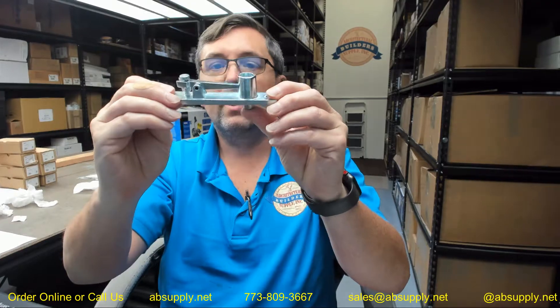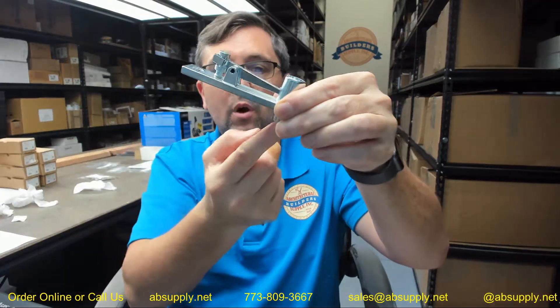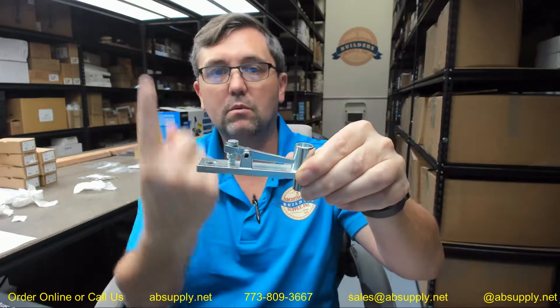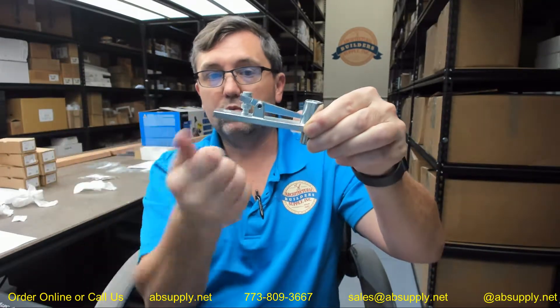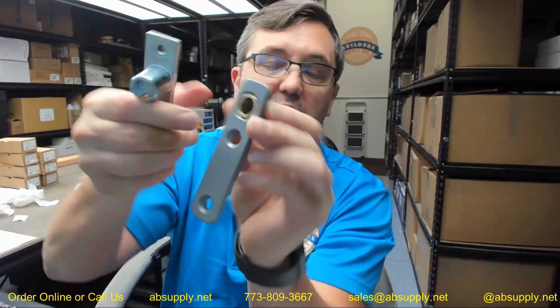And then finally the header portion. That header portion is governed by a screw that will draw the top spindle up and down. You turn it clockwise to draw that spindle in, and then once the door is brought into position, you thread that and it will draw your spindle down and lock into the oil-impregnated bushing on the inside.